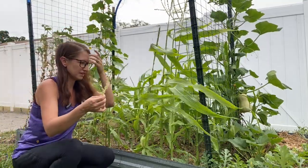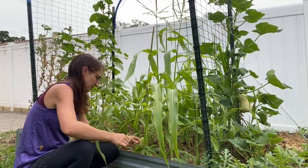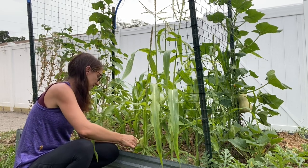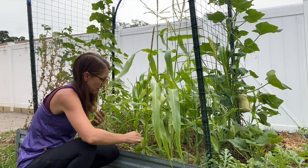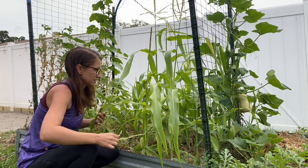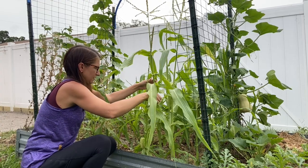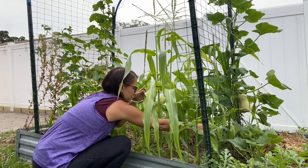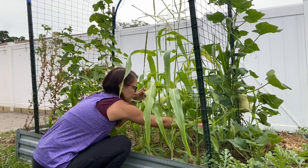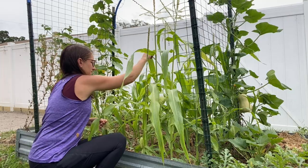Corn is typically pollinated by wind, but I always like to give it a little helping hand. I just take one of my little tassels, leaving plenty on the plant, clip it off, and run it all along the silks. So now we got those guys hand pollinated.